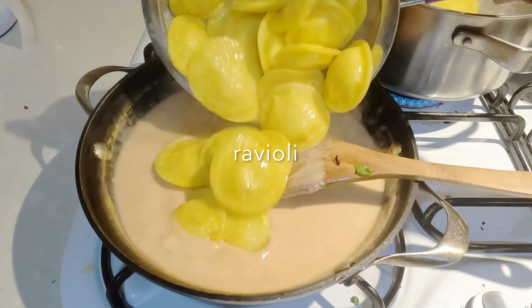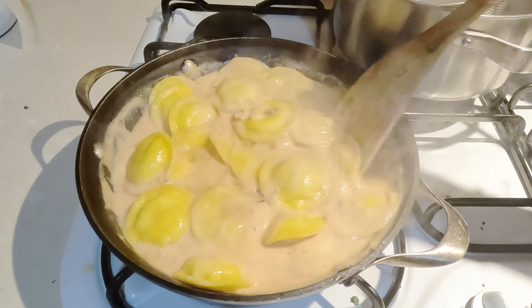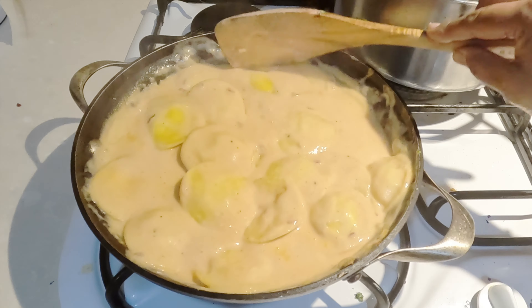In the meantime, follow the instructions on the package to cook the ravioli. Add the cooked ravioli into the sauce and coat them evenly.